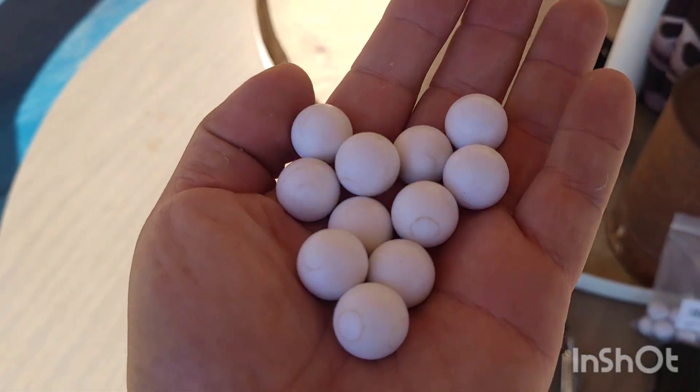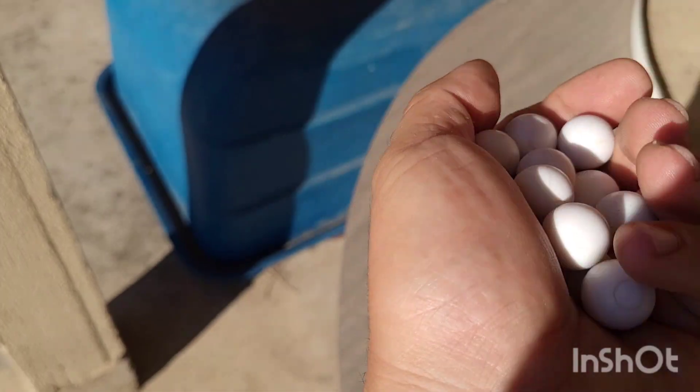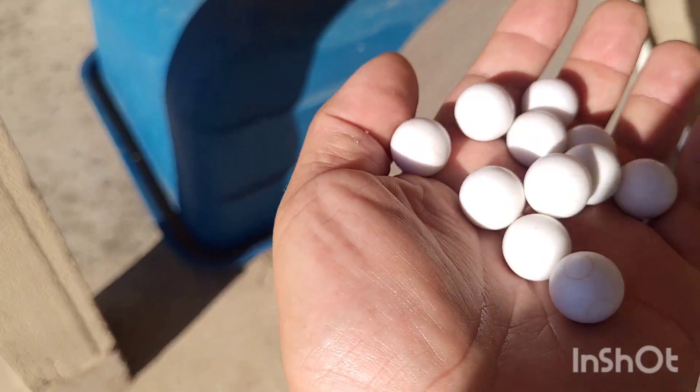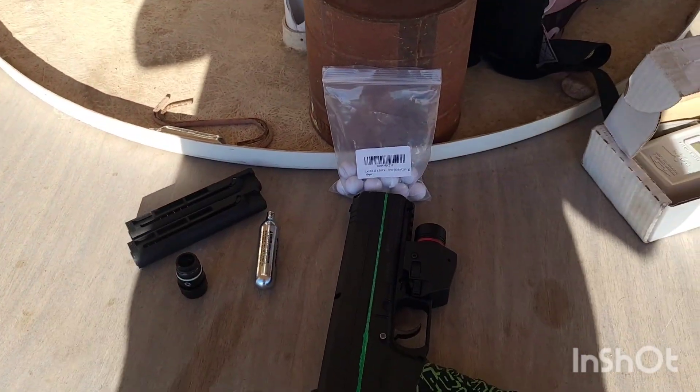Here are the balls I shot — they all survived. No cracks, no deformations, they all look fine to me. So we're good. I'll keep shooting these and see how they do in the other launchers.